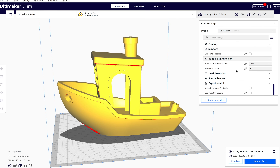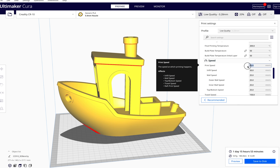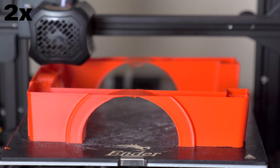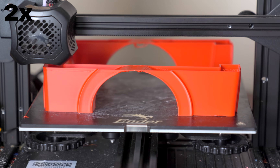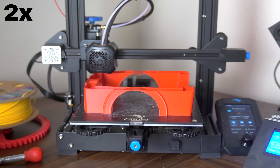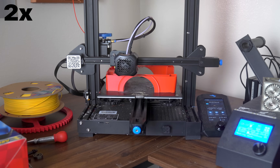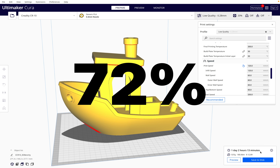Did you know that a 3D printer can actually print a lot faster than you think? And you don't need any upgrades. My stock Creality Ender 3s have no problem printing up to 120mm per second. With this change, the 3D print will only take one day and two hours — a 72% reduction.